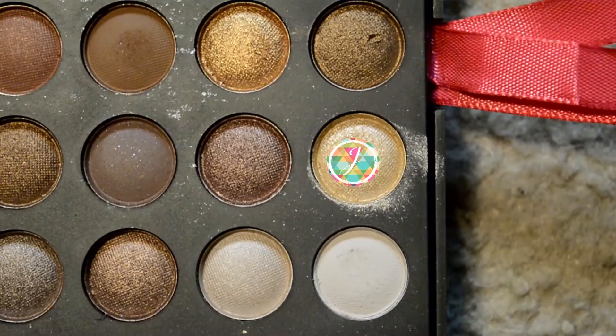Next, using my finger, I'm going to use this beautiful champagne gold color and put that all over my lid. Then I'm going to go back and forth between a brush and the brush I used for Burgundy, just to kind of layer them and blend them together how I want them to be.